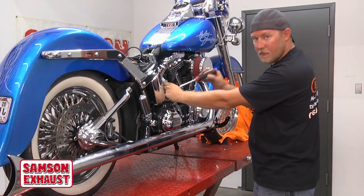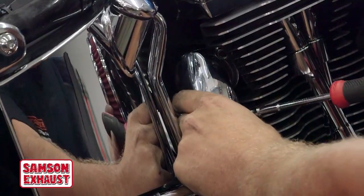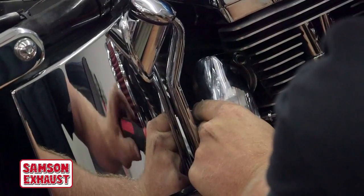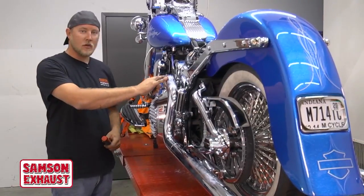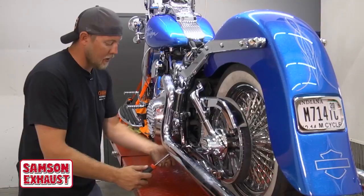Next you'll put on the rear pipe heat shield on the right side of the bike. I already have it started — go ahead and snug it up. Next we'll put on the left side exhaust shield. I already have it on — go ahead and snug up everything like we've been doing.